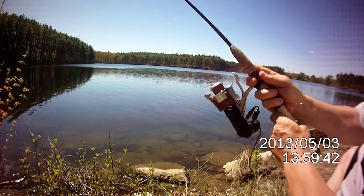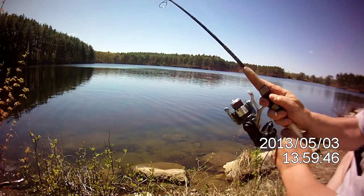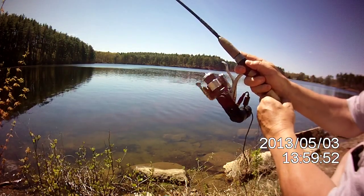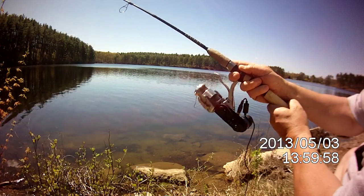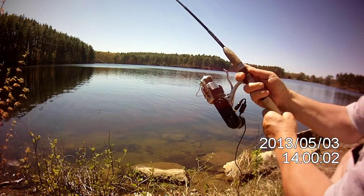We got one on — there we go! The reel is working. It's got a little over a six-pound pole on it, and we're bringing in some pretty decent-sized fish.